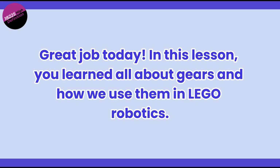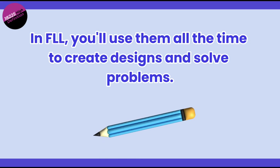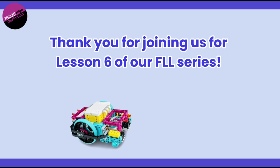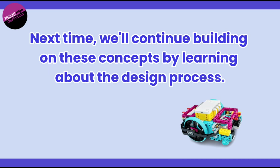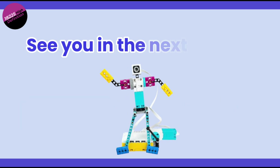Great job today! In this lesson, you learned all about gears and how we use them in LEGO robotics. In FLL, you'll use them all the time to create designs and solve problems. Thank you for joining us for lesson 6 of our FLL series. Next time, we'll continue building on these concepts by learning about the design process. See you in the next lesson!